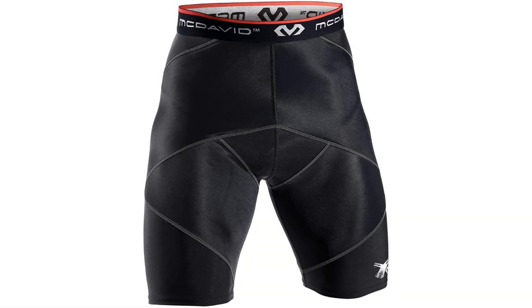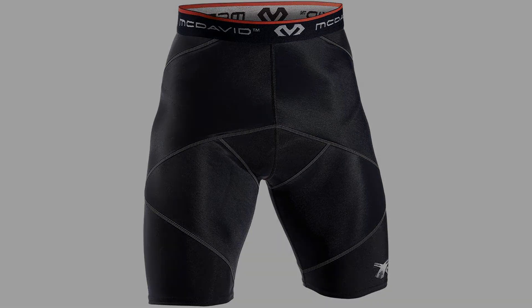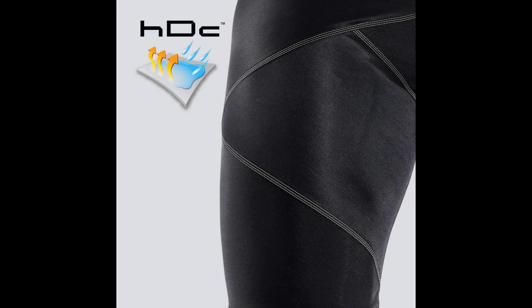Next to avoid: the McDavid Cross Compression Shorts. These are great at providing compression for the athlete's muscles, but do so at the expense of range of motion and ventilation. The cross structure of the shorts stops the athlete from having a full range of motion, preventing them from moving and reacting at their ideal level during competition or training. While the goal of compression is met, the sacrifices made to achieve it make these less than ideal for top-level athletes. Additionally, these shorts don't wick away sweat effectively and don't allow air to move through, which can cause the athlete to overheat.